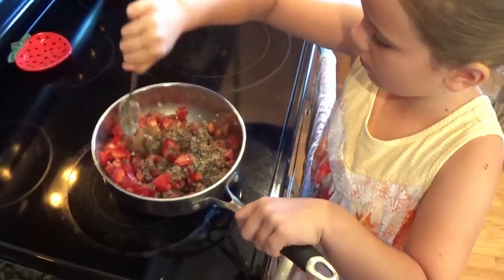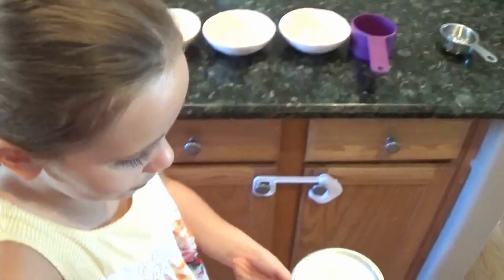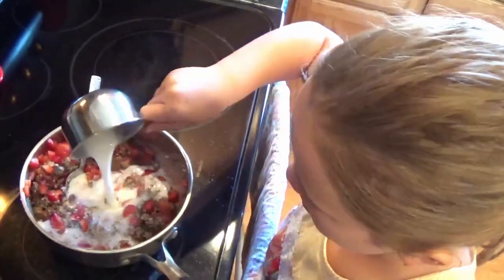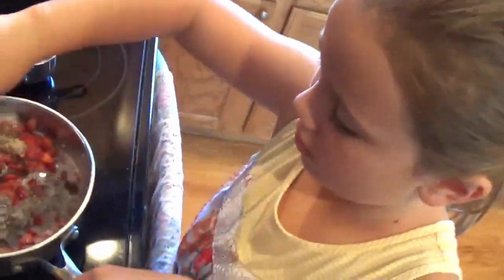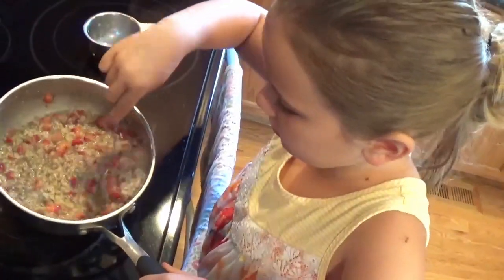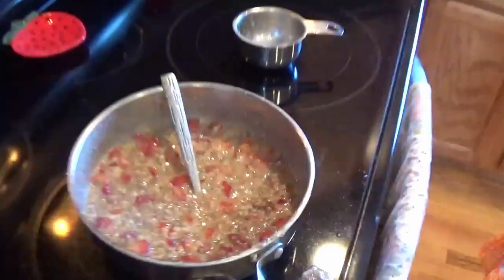Yum! Do you want to add the milk now to thin it out? Good. We prefer the vanilla-flavored almond milk — it's extra sweet and just tastes good in here, but add whatever you guys like. Yum! Good job, Chef Unicorn! Voila! Great job. Mmm!